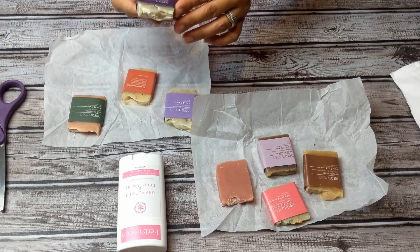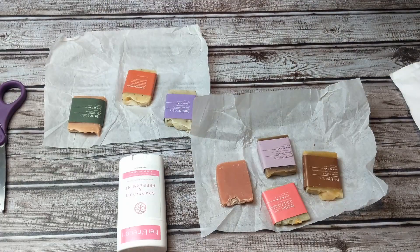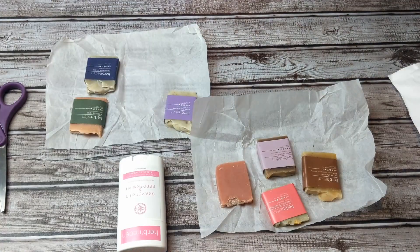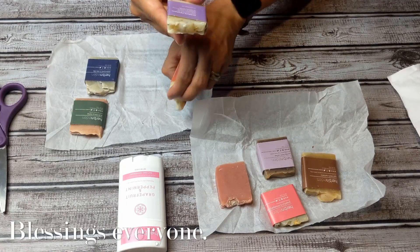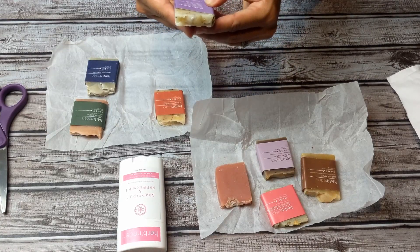It smells very citrusy — rosemary and lavender. Cedar wood and clay — it's really pretty. And lemongrass patchouli. Now all of their stuff is pretty much coconut oil, palm oil, shea butter, sodium hydroxide, distilled water, rosemary, and essential oils of lavender.